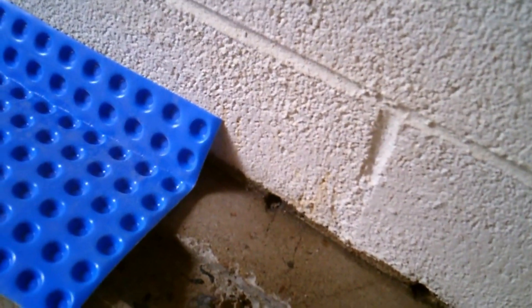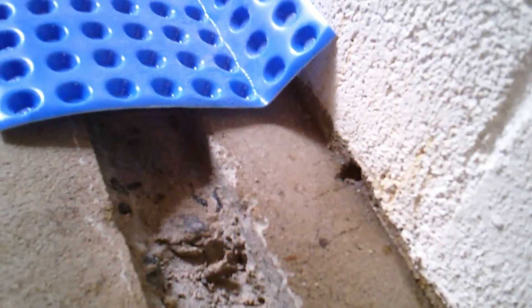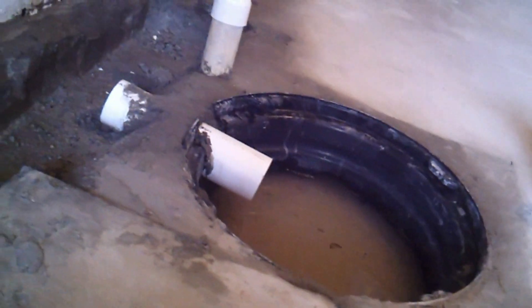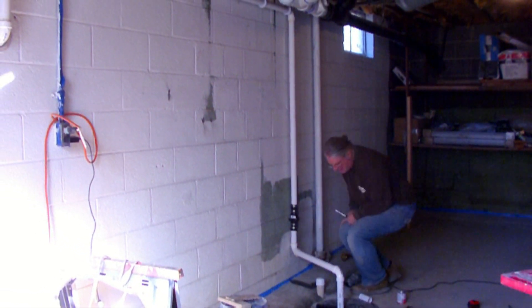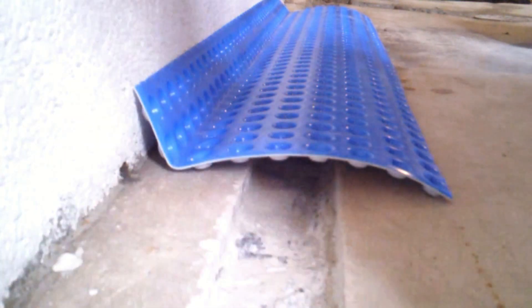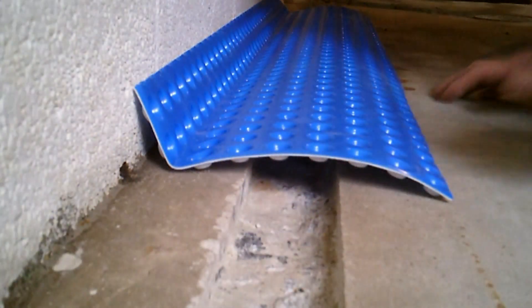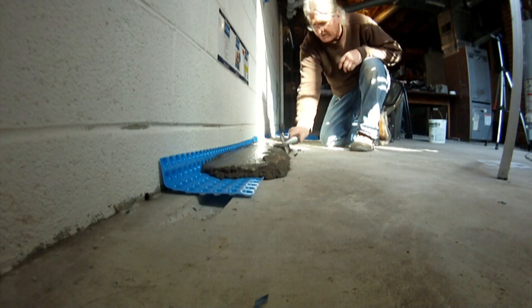This method consists of drilling weep holes in the cinder blocks just above the concrete level, cutting a channel drain to remove the water to a sump pit where the water is then pumped to a drain line outside the basement wall. Dimple board and concrete are then placed over the channel drain, creating a maintenance-free enclosed system.